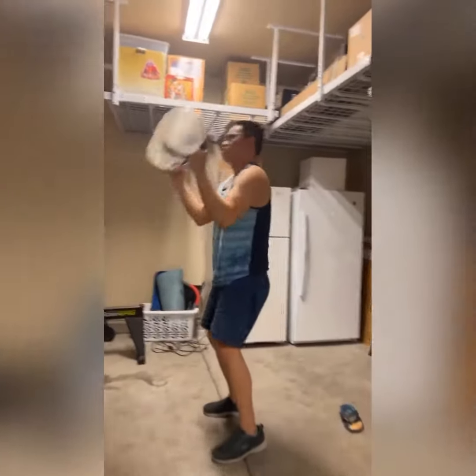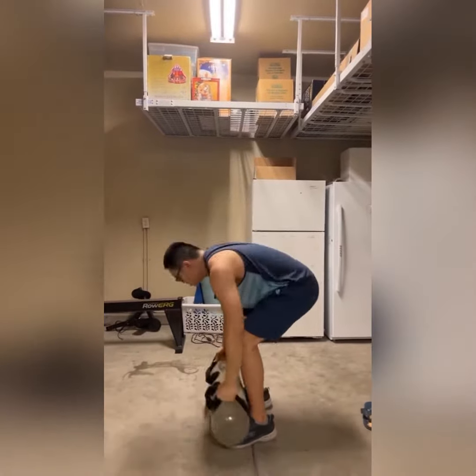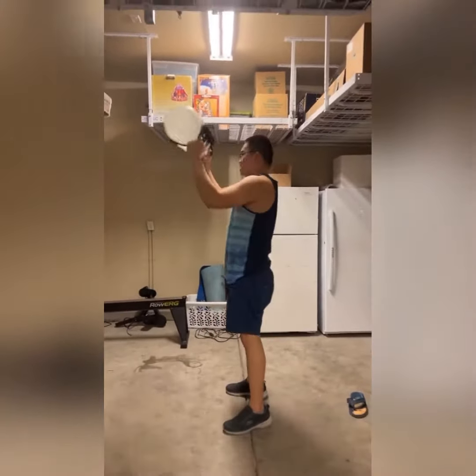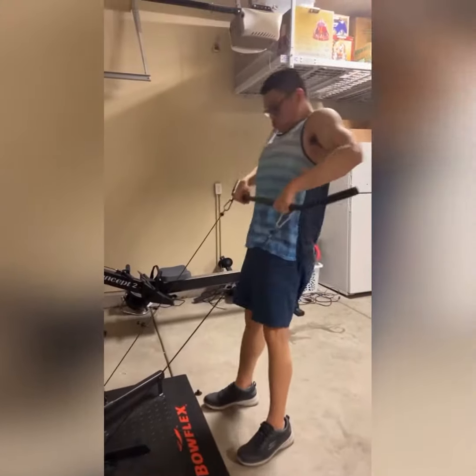Sometimes he does get a little rambunctious and throws weights around. However, using the Aqua Bag and working through the instability — which is definitely working the core — he's been doing well. As you can see, he's cleaning it and then pressing it up with his knuckles.